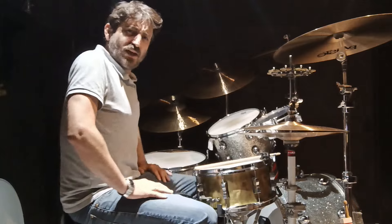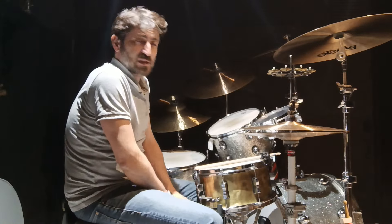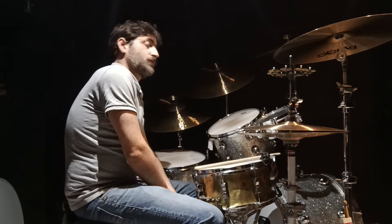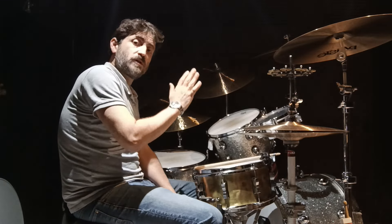Hey everybody. This YouTube video is going to be about tuning your drums and choosing your cymbals.